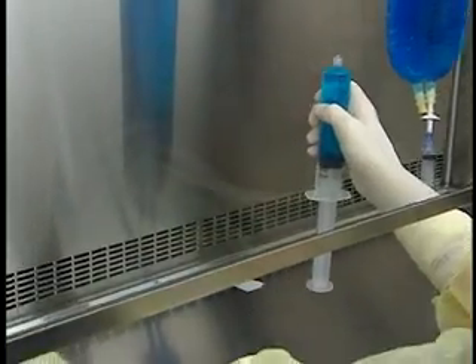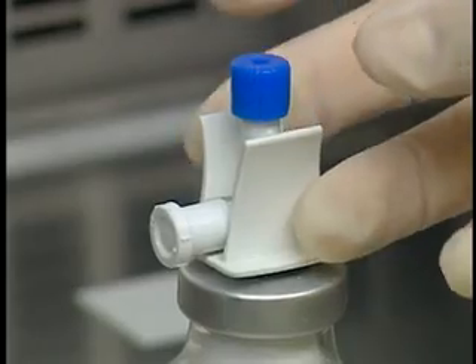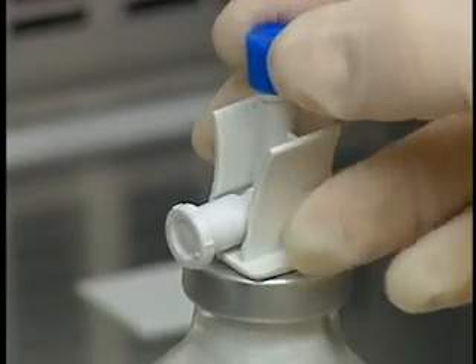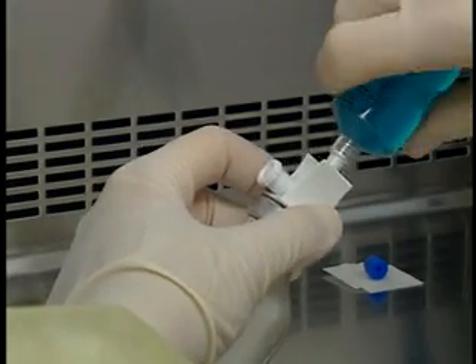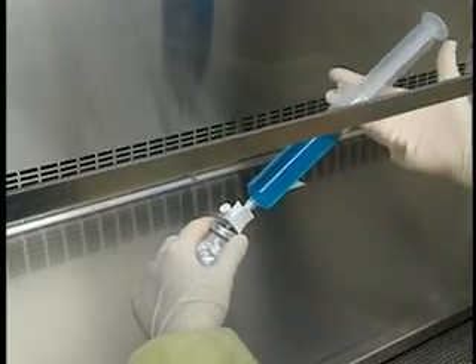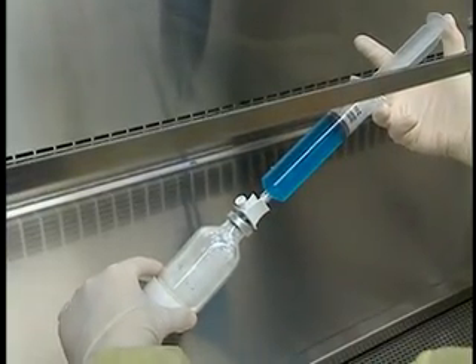Let's continue now with the powder reconstitution. Remove the protector from the transfer device and place it on a sterile gauze or an alcohol swab. Attach the syringe of diluent to the transfer device. Place the vial upright on the work surface and then tilt it slightly. Make sure the vent is facing upward so it is exposed to the laminar air flow.